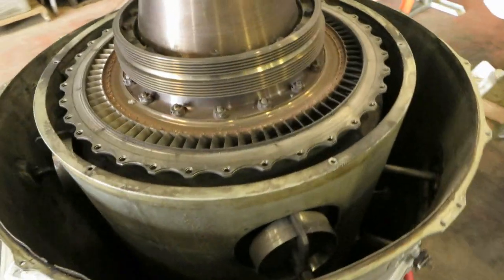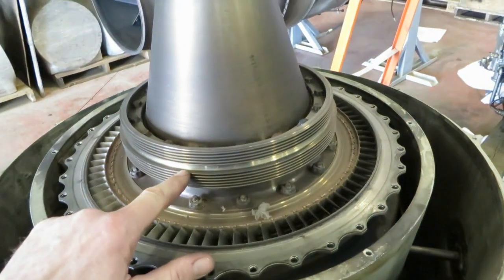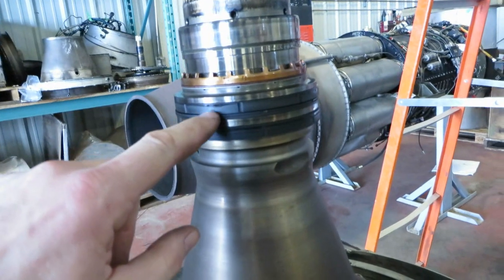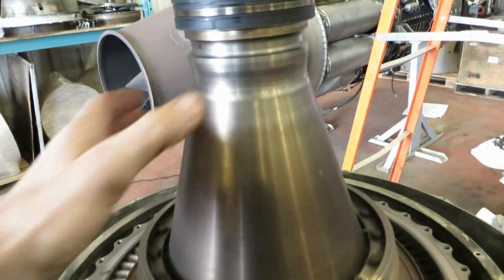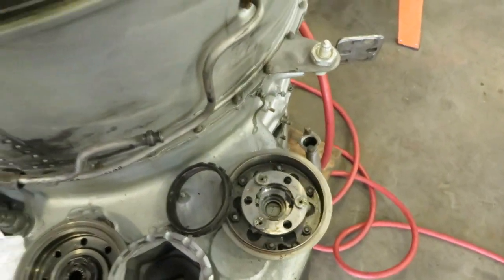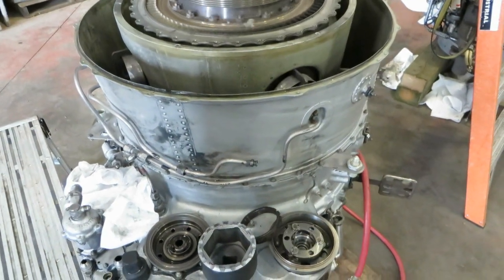This is the back end of the compressor — look at that, it turns just nice. These are labyrinth seals, and these are carbon seals, which we may be using. Everything works quite well. Oh look — that's the starter drive: when I turn this, see, the gearbox is connected. Let's get them both in the shot — isn't that cool.